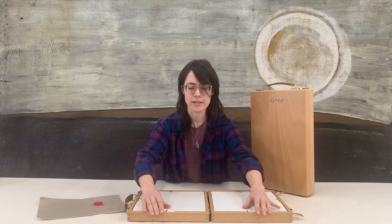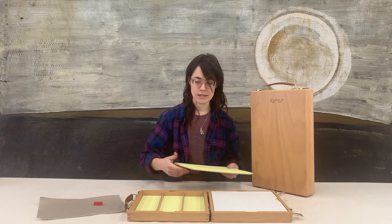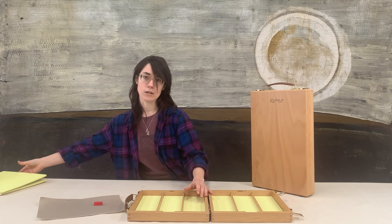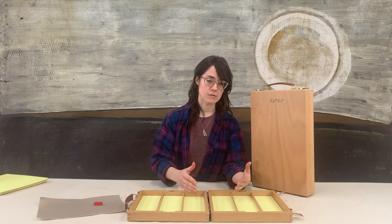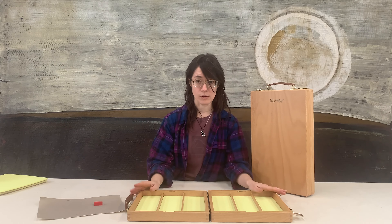These boxes have really nice panels on the inside that are lined with memory foam, and of course memory foam liners on the inside as well. What the memory foam does is it gives each and every single pastel its own little cushion, which really helps keep them from rolling around and bumping into each other and making a big mess. You can have large and small sticks next to each other and it doesn't matter — they're all really well protected.